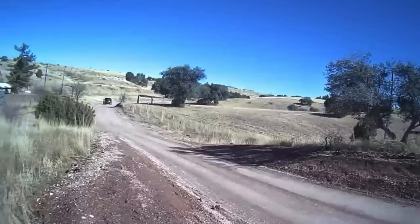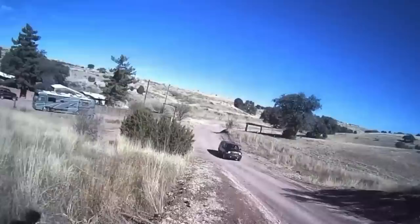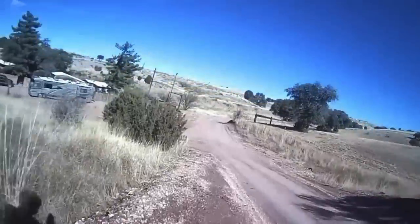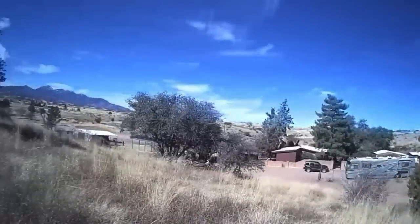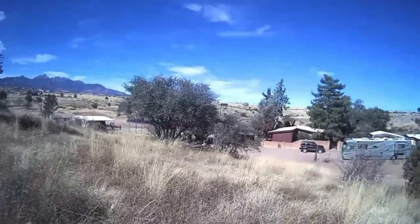It's a private road. Hello, neighbor. I am blown away by the distance that this camera is from the Wi-Fi router.